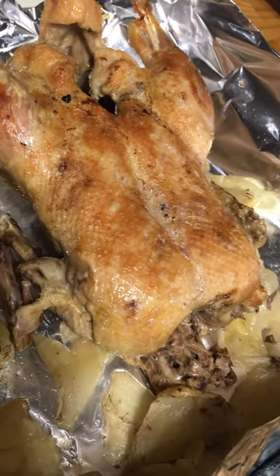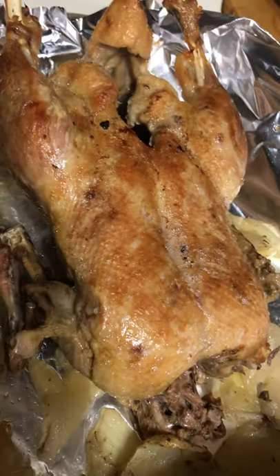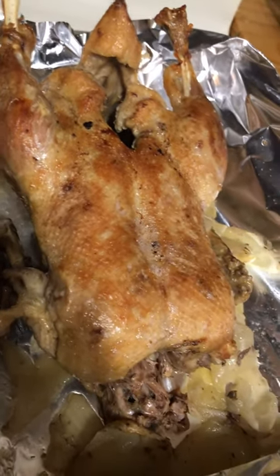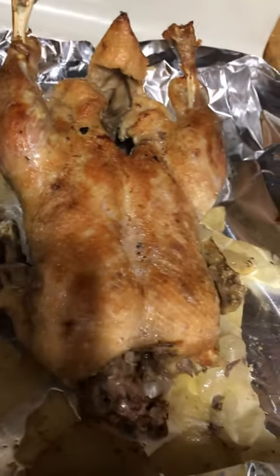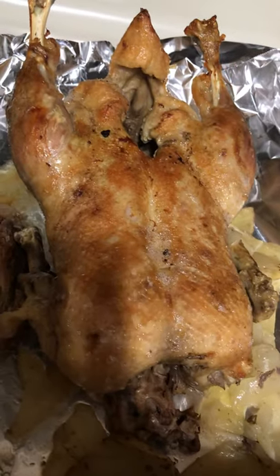I browned it on the top so that way you can get some crunchy skin. My brother decided he wanted to have a duck, so he bought one and asked me to cook it — so this is his duck. Thank you for watching; he's getting ready to come get it so he's going to eat it.